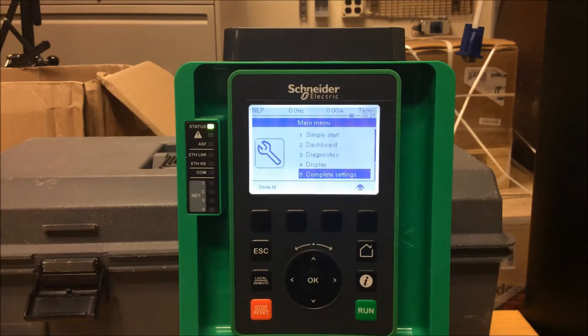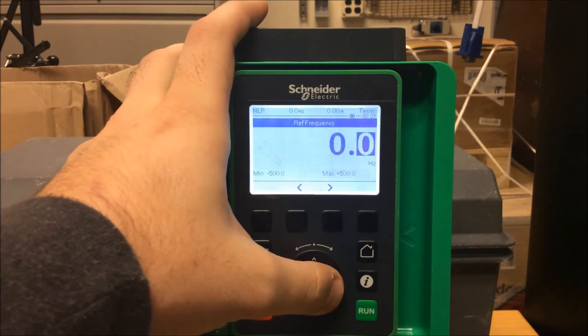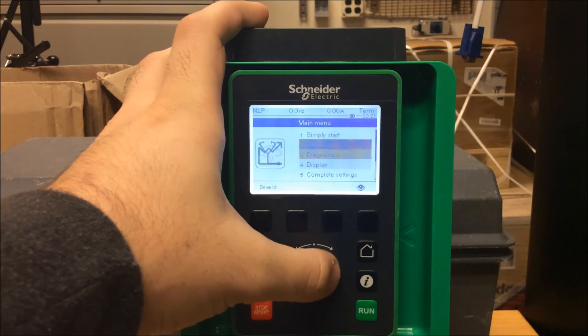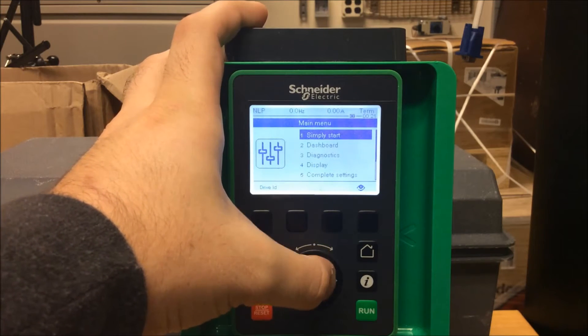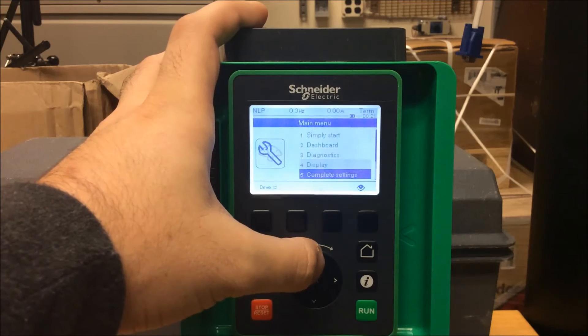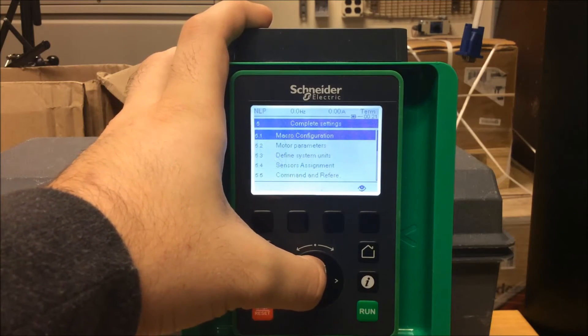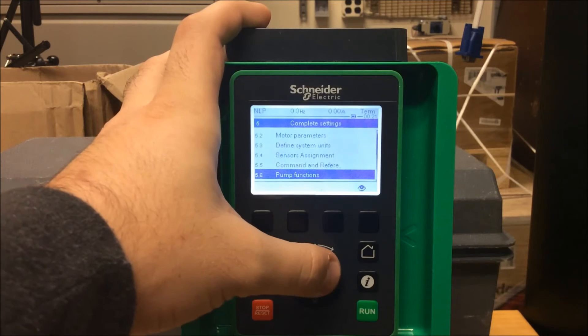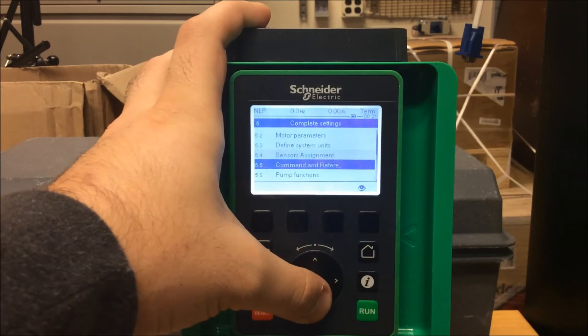The first thing you want to go ahead and do is under your main menu, you want to go to your drive menu, which is this. Now you want to go ahead and scroll down to complete settings under main menu. Once you're entered in, scroll down to 5.5 command and reference and press okay.